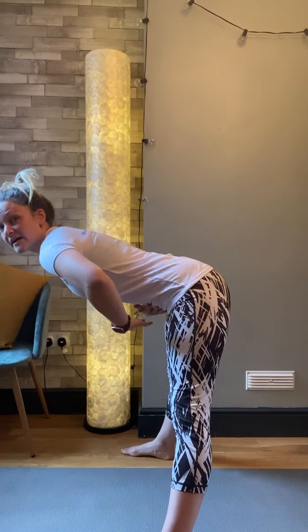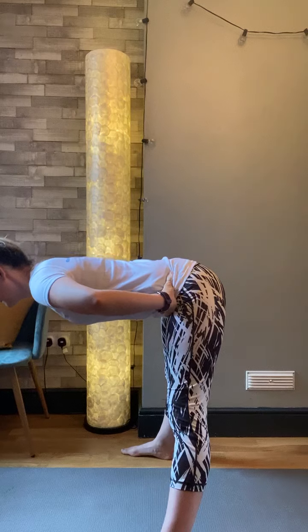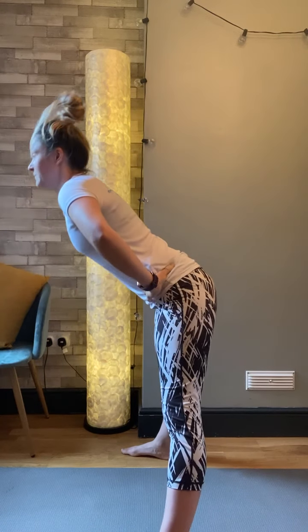We're going to be coming right back into a nice, wide position now, coming straight forward, bending through an open-legged good morning. So you've got a nice, flat back here. The most important thing for all these exercises we're practicing today is that flat back, getting into your hamstrings, your glutes, and your hip flexors. Let's do one more here.